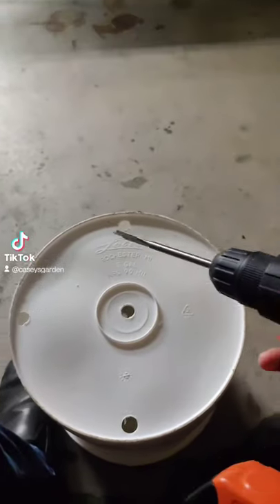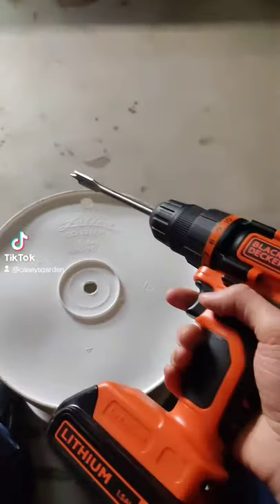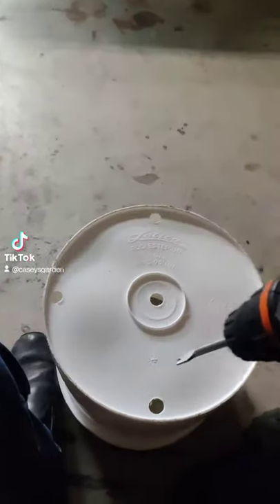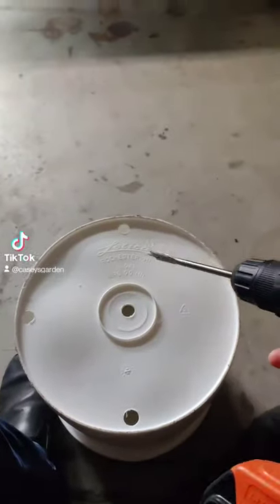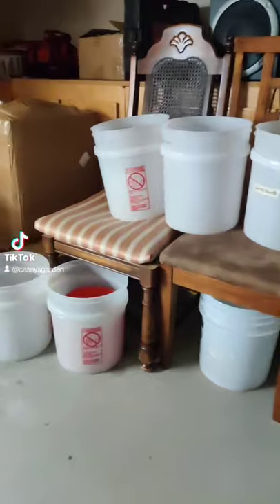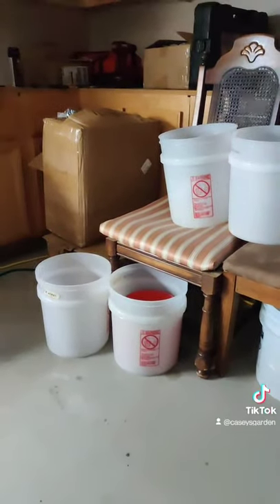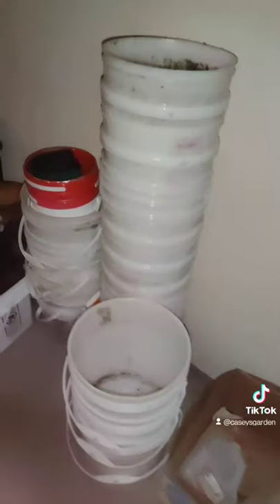This is how I make a lot of my pots. I repurpose buckets from work — with a drill, just add drainage holes and you've got yourself a pot. Save yourself money. As you can see, I have a lot of buckets that I've gotten from work, so I've made a lot of pots this way. Last time I did a count I had well over a hundred buckets.